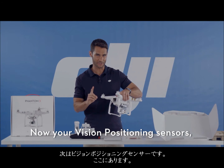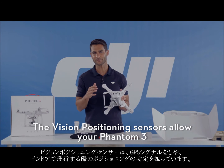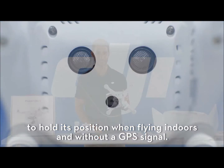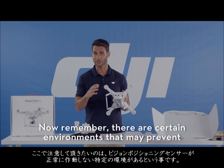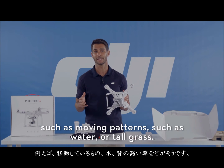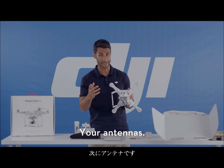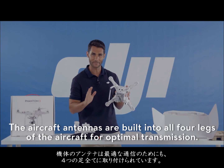Your vision positioning sensors are right here. The vision positioning sensors allow your Phantom 3 to hold its position when flying indoors and without a GPS signal. There are two sonic sensors and one monocular camera. Remember, there are certain environments that may prevent the vision positioning system from functioning normally, such as moving patterns like water or tall grass — please see the user manual for more information. The aircraft's antennas are built into all four legs of the aircraft for optimal transmission.